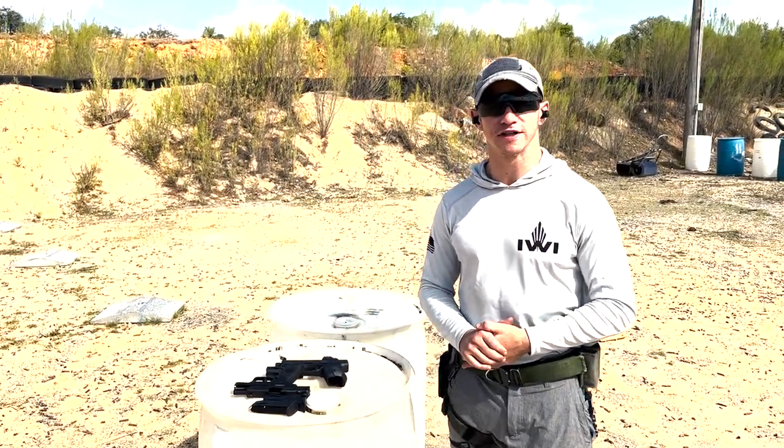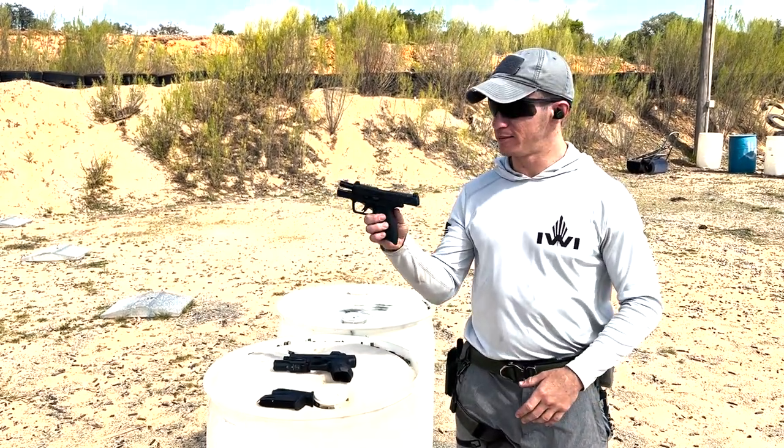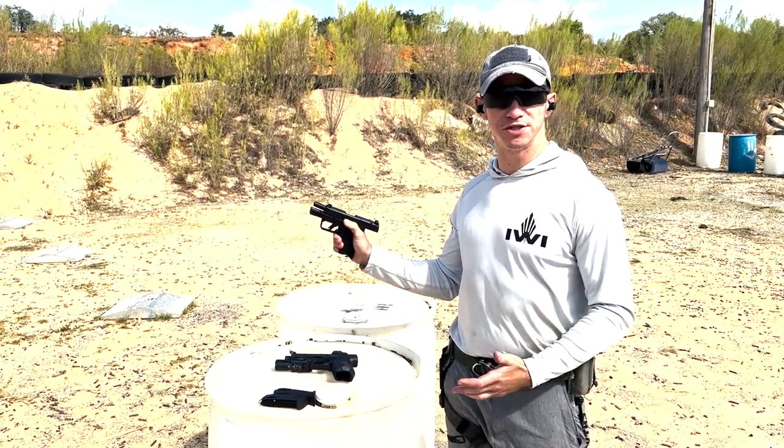Hey guys, Ron here from Tactical Fitness and the IWI Academy. I finally got my hands on the Masada Slim — great little gun. I've shot about a hundred rounds through it with no issues.